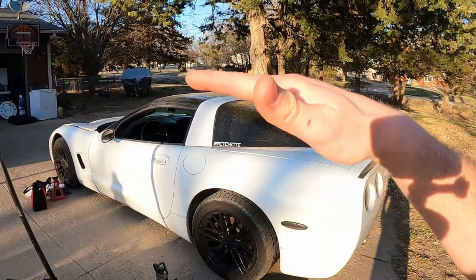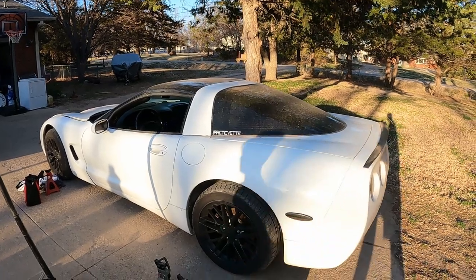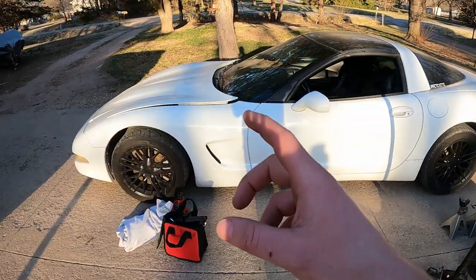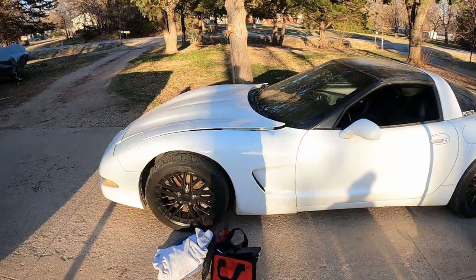The first part about doing this is we have to jack the car up and get it on stands. We've got our jack stands and we're about to go get some extras to put on the back side, but we're going to get this front side jacked up first, set it up, and get it under some stands.